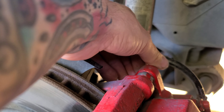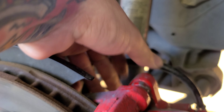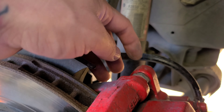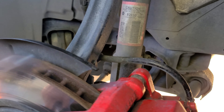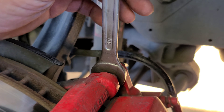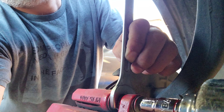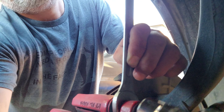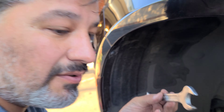We almost forgot to mention — while you're loosening these bolts you have to hold the back side. While you're loosening you have to hold this one, and that's a size 18. You've got to do the same thing for the bottom — make sure you hold this.